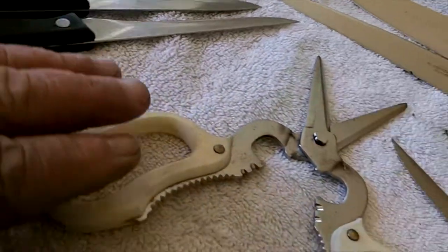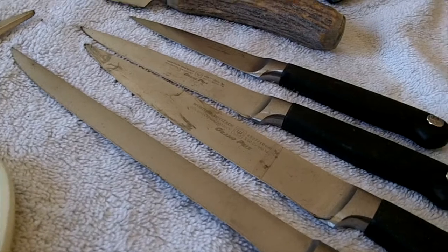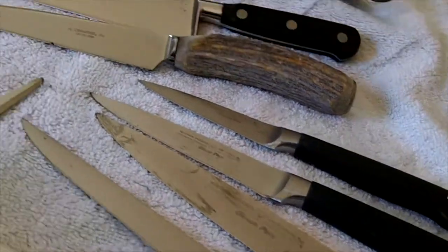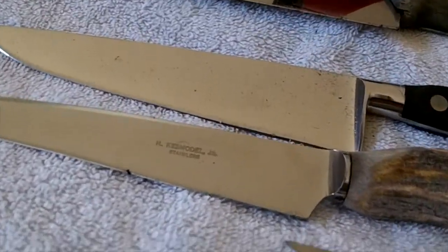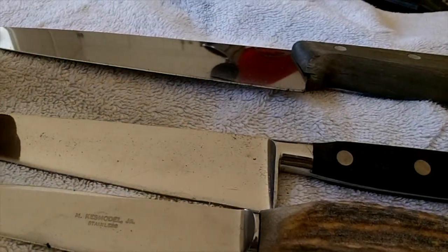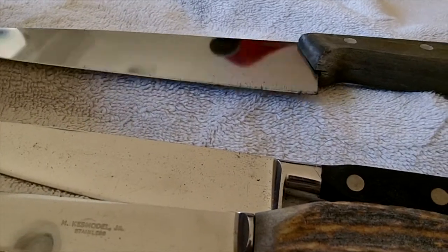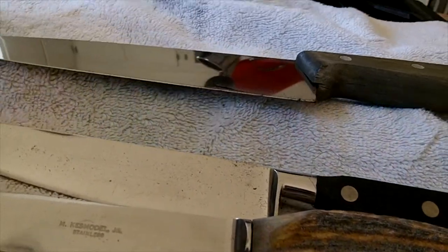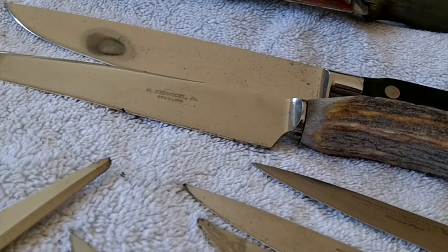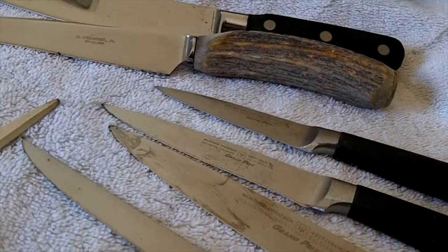The two Chinese knives, scissors, the three Woodstaffs and a Henkel, that Kess model, and I think this was a Henkel, and this is a Victor Knox. All I got to do now is give them a bath and I'm done for the day. I've got to deliver these back by three o'clock — that's all I got to do.